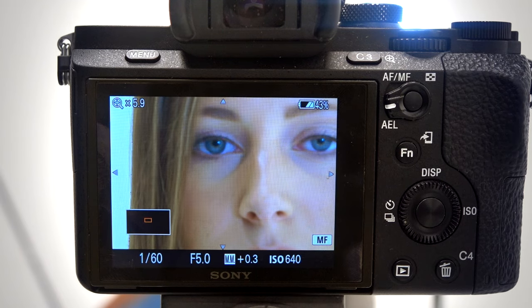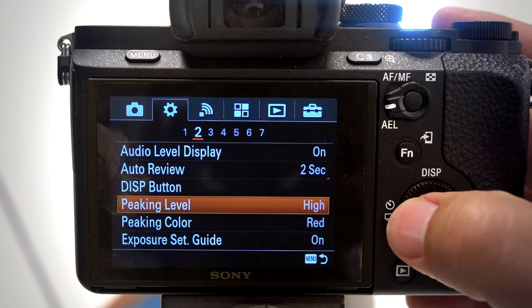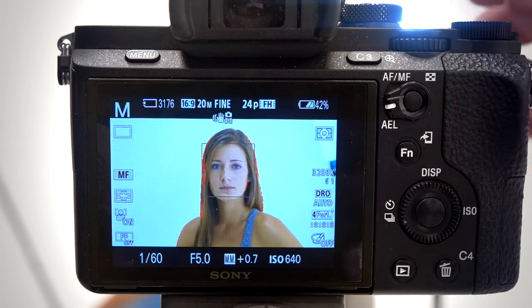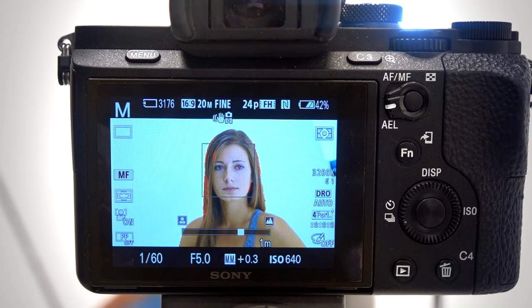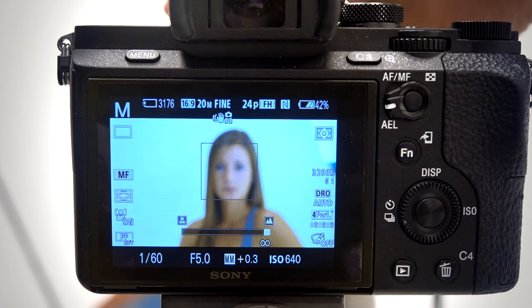So the combination of those two things together allows you to do critical manual focusing. Manual focus assist should not be on when you're doing video because it'll drive you nuts. For continuous moving video, it's better to just have the peaking on, because that way you can follow focus without having to zoom in tight to see when it's focusing. It's very fast — when it's red, it's on; when it's not red, it's off. That's peaking.